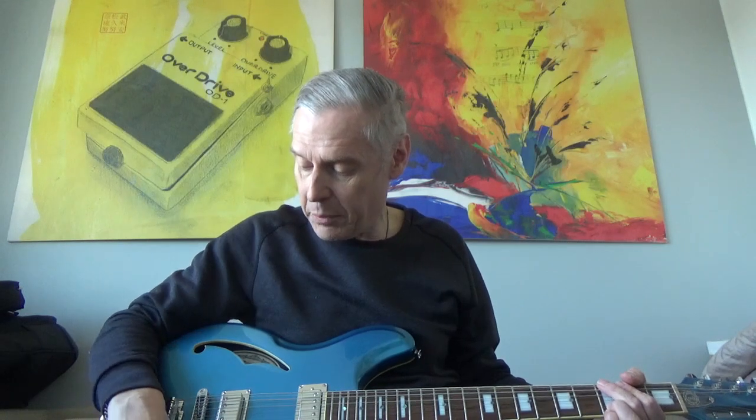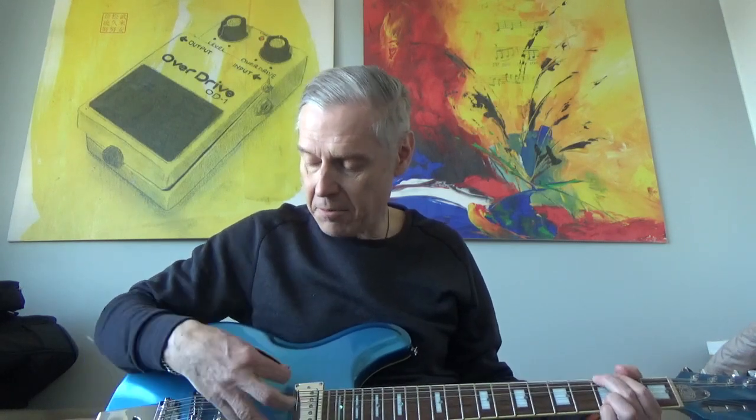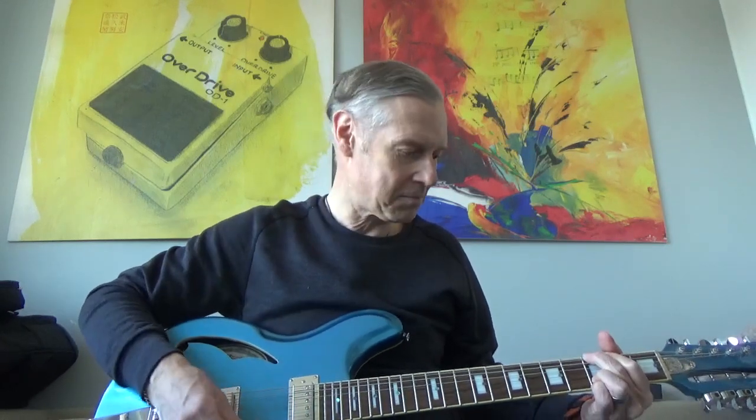Now I'll check the bridge pickup first — this is it, this is bridge. Very jangly. And this is the neck pickup — I have to turn the blend knob again. So that was the soft version of the same sound.